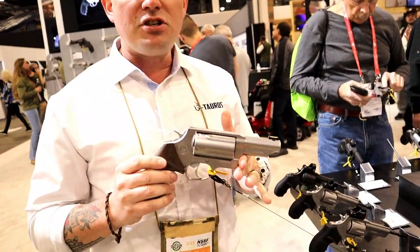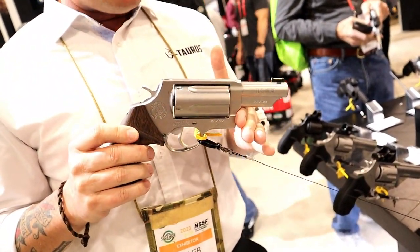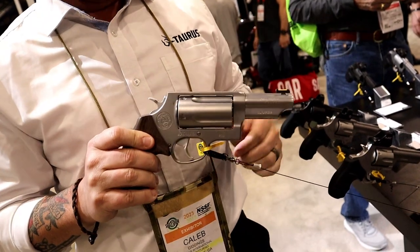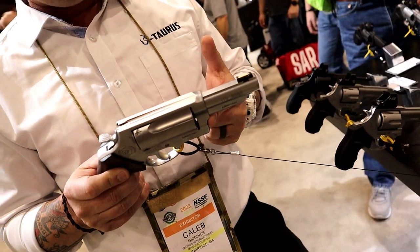Also new this year from Taurus USA is the expansion of the Executive Grade line: the Executive Grade Judge. We took the Judge that everybody knows and loves and gave it the Executive Grade treatment — a satin stainless steel finish and a brass rod front sight, which is going to be a lot more durable than fiber optic front sights.